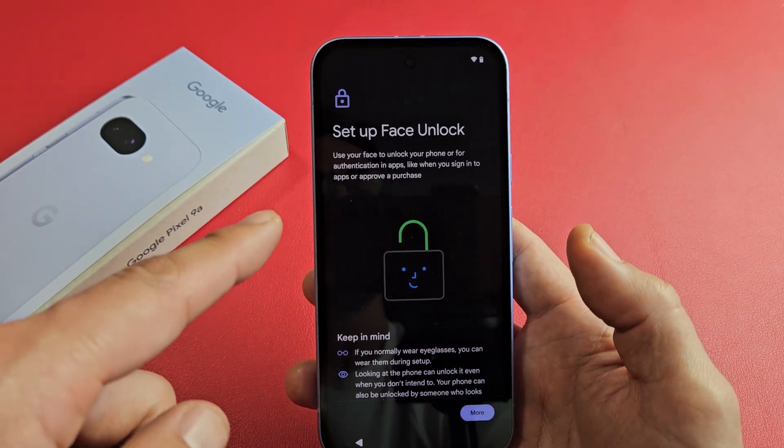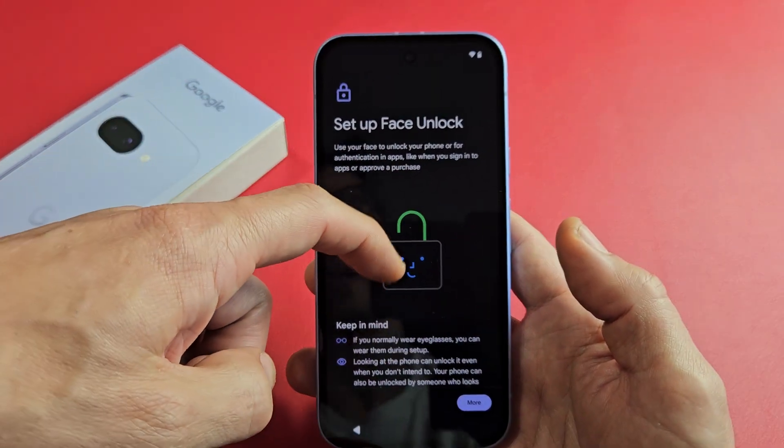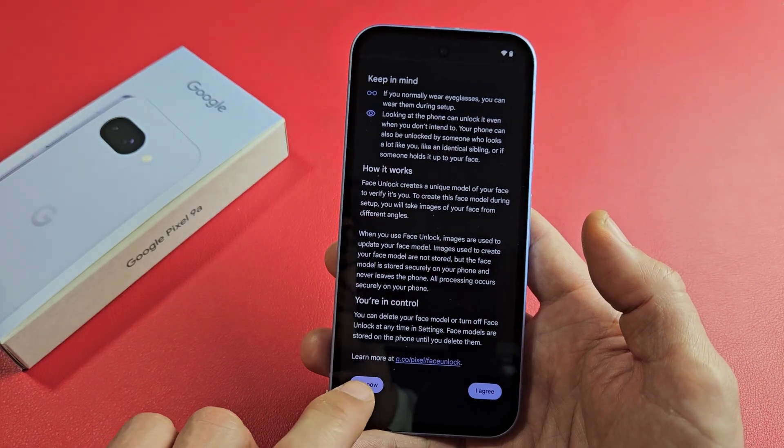Set up Face Unlock — basically Face ID to unlock your phone. You can go ahead and do that right now, or you can do Not Now and do it later. For myself, I'm just going to go Not Now.